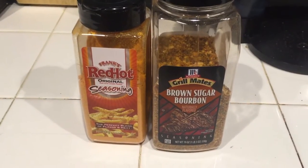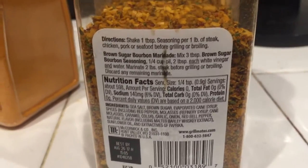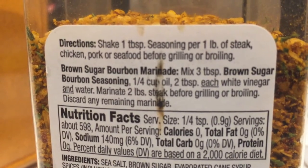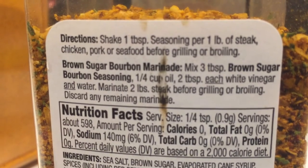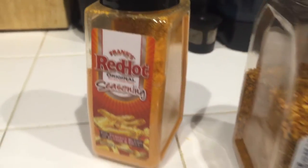What's the marinade? Quite simple, actually. I picked up both of these items from Costco: the French Red Hot Seasoning and the Grill Mates Brown Sugar Bourbon. On the back are the marinade instructions. It says mix three tablespoons of brown sugar, a quarter cup of oil, two tablespoons of white vinegar and water, and go ahead and marinate it. I multiplied it as needed and also added about three tablespoons of the French Red Hot. And honestly, it really did a good job.